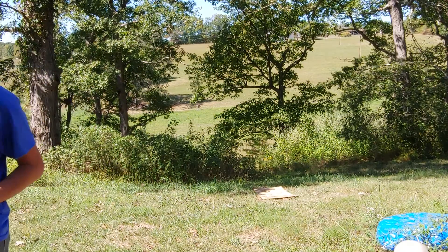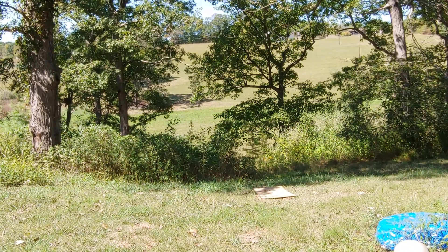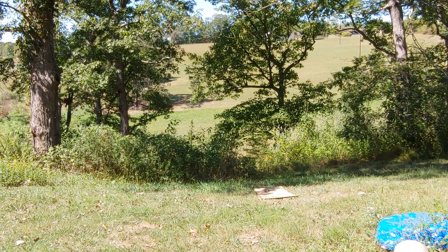Hopefully you all can see that target down there, or at least you'll be able to see dirt kick up around it maybe. 1911 .45, 200 yards. Here we go.